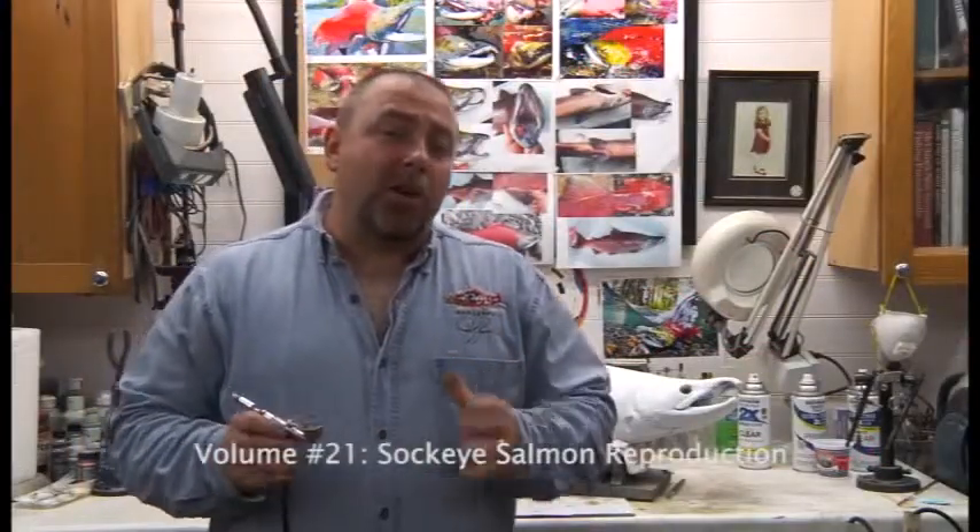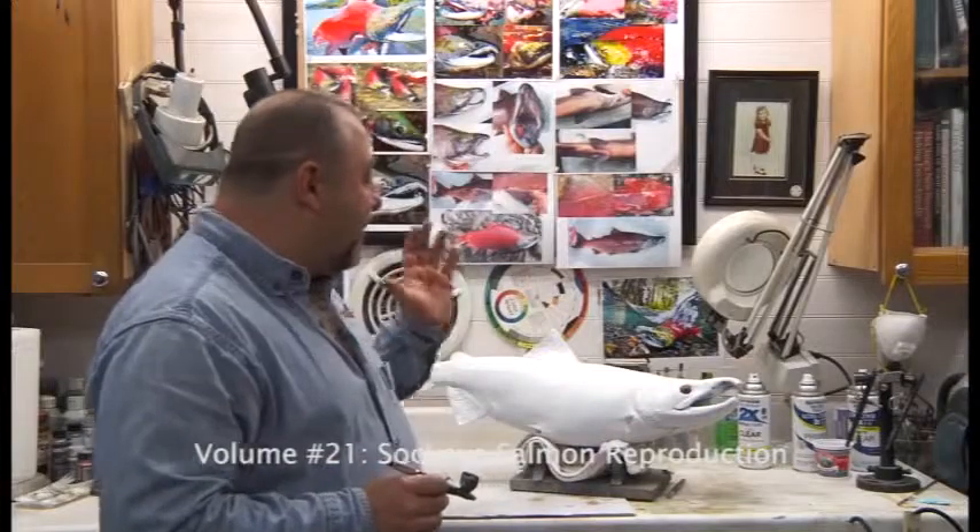Hi, I'm Rick Crane of Anglers Artistry, and this is our 21st video. What we're going to show you on this video is how to paint an Alaskan red salmon, also known as the sockeye salmon.